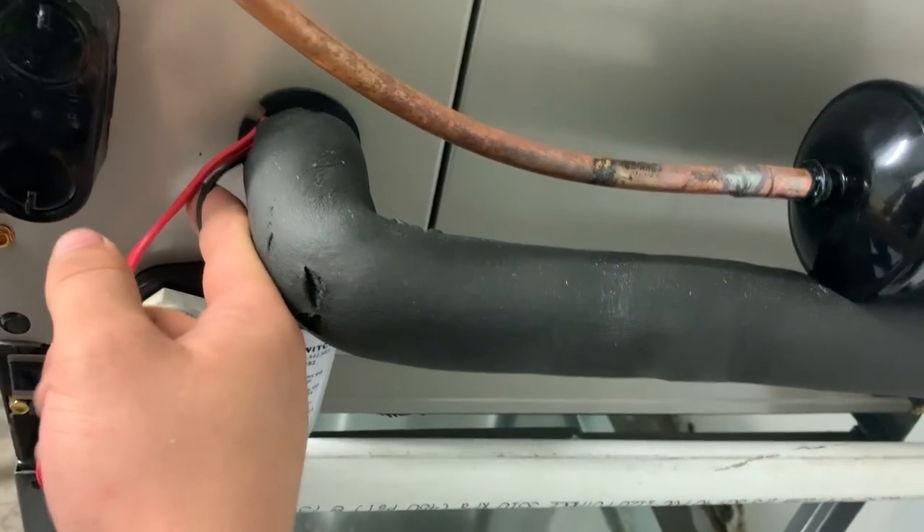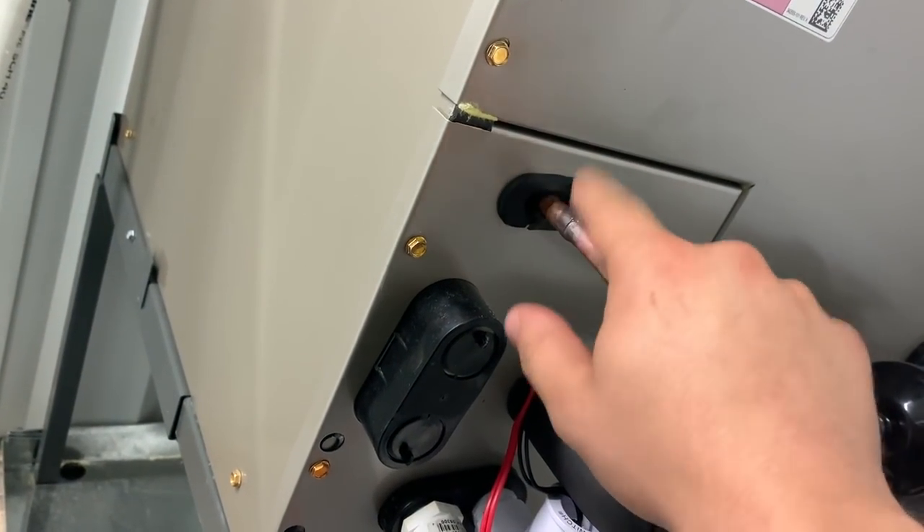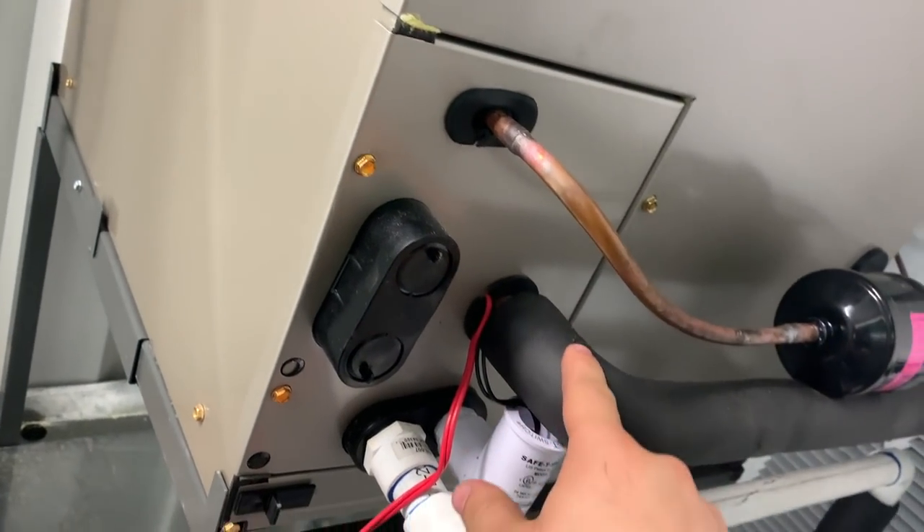So we're going to fix this and also correct this. We're probably going to run down the side — we could even run through here — just insulate this part right here because it does get a little hot, though not nearly as hot as the discharge line.